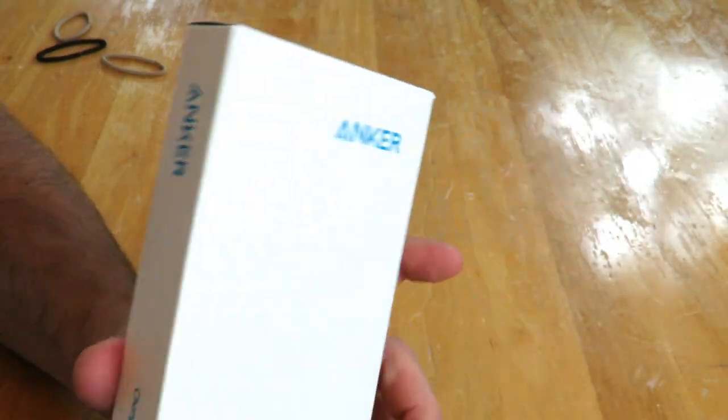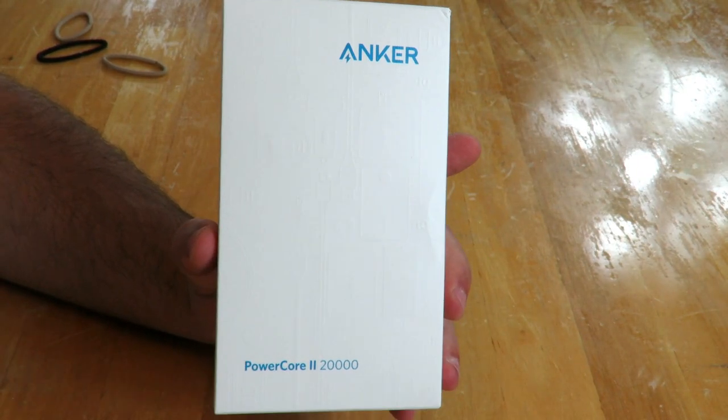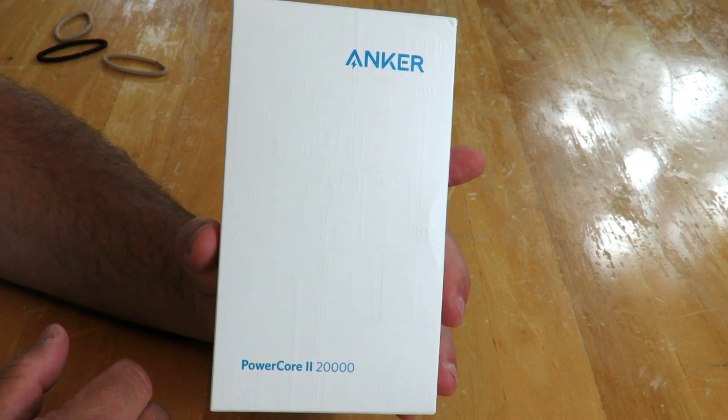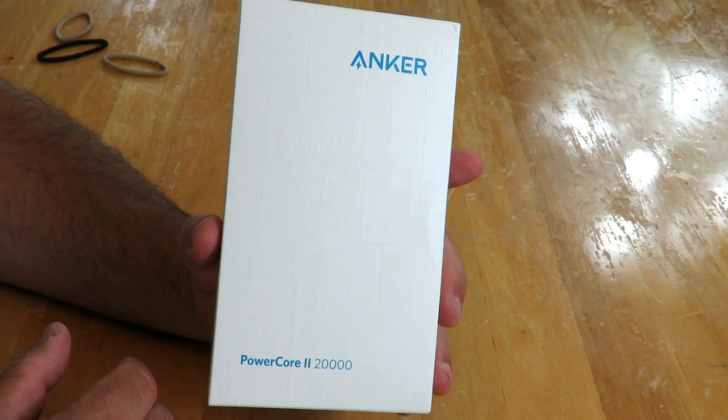Before I open it, I do have to let you know I've already opened this once before, but I had lent the camera to a friend who muted the sound, so I did this whole unboxing with no sound.